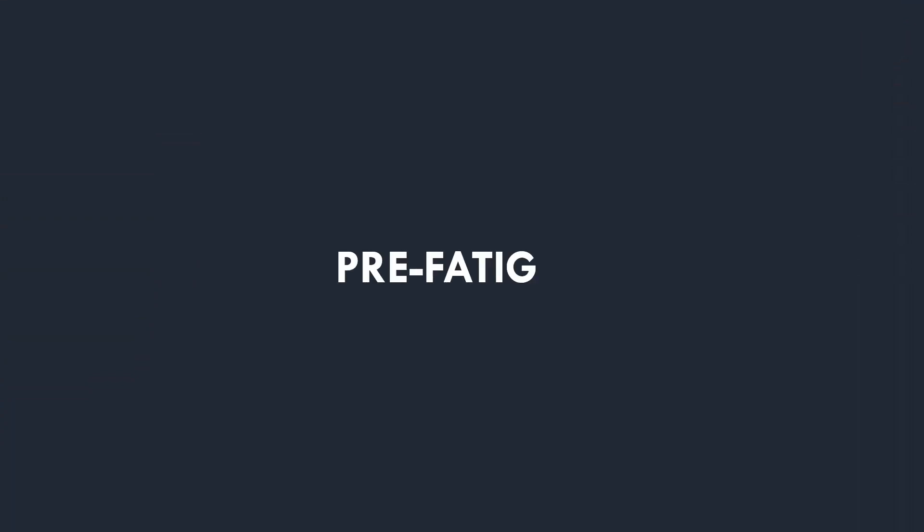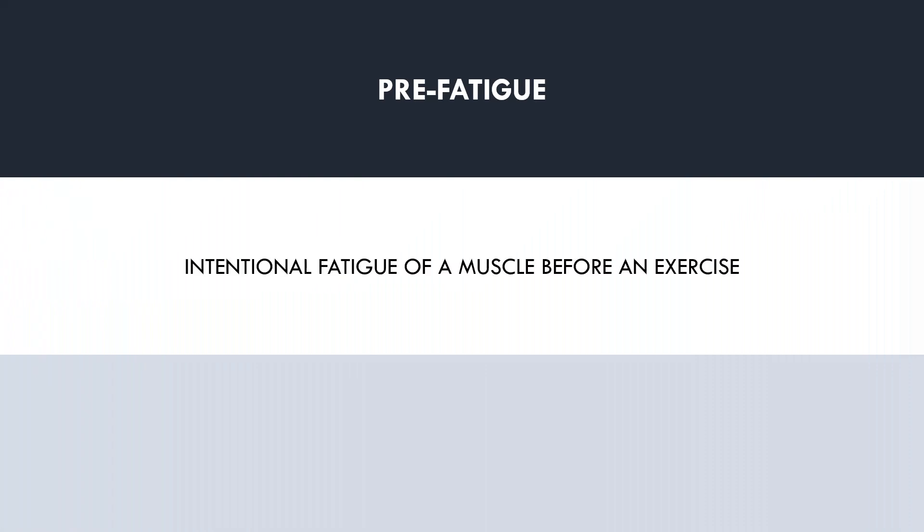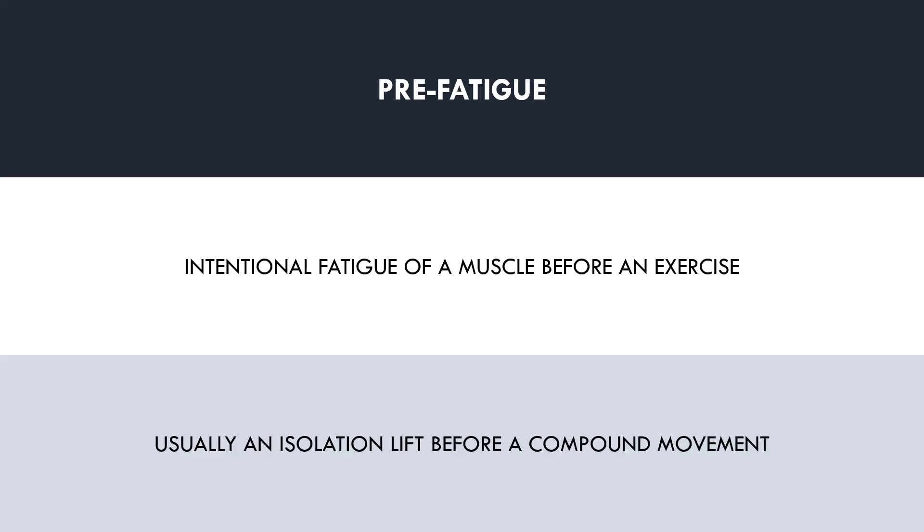Let's now explore what the pre-fatigue strategy is all about. There are probably a few different definitions about what exactly pre-fatigue is, and maybe some disagreement between parties. However, the general mechanisms by how pre-fatigue works are all essentially the same. We will define pre-fatigue training as the intentional effort to fatigue a muscle before performing another exercise which that muscle is a prime mover for. This is usually achieved by using an isolation lift prior to a compound lift for a muscle that is heavily involved in each exercise.